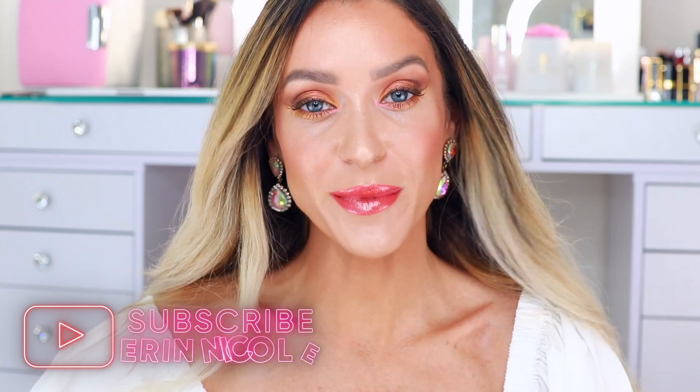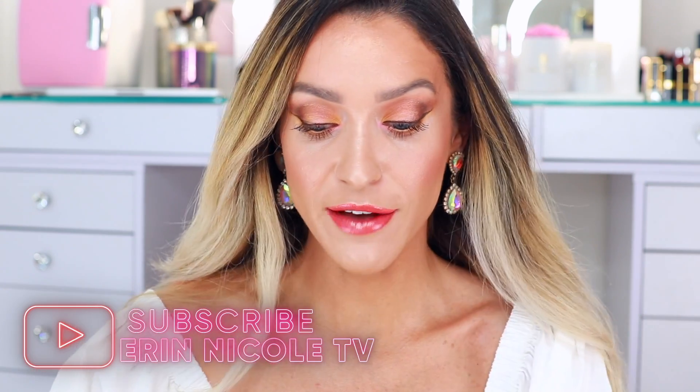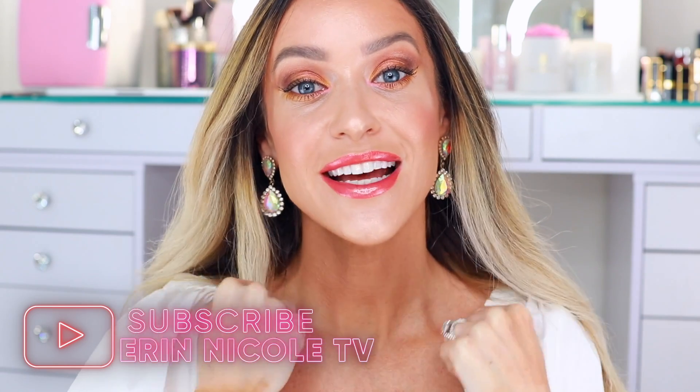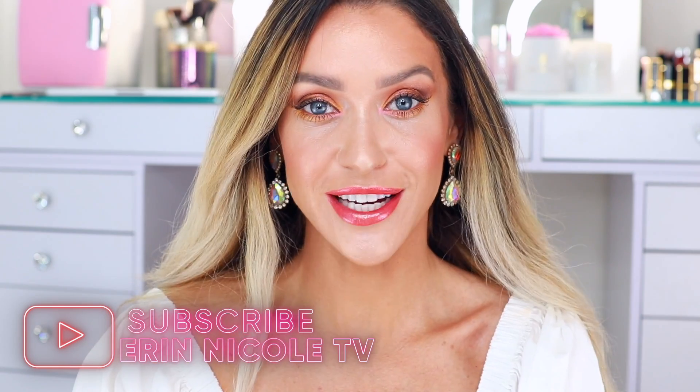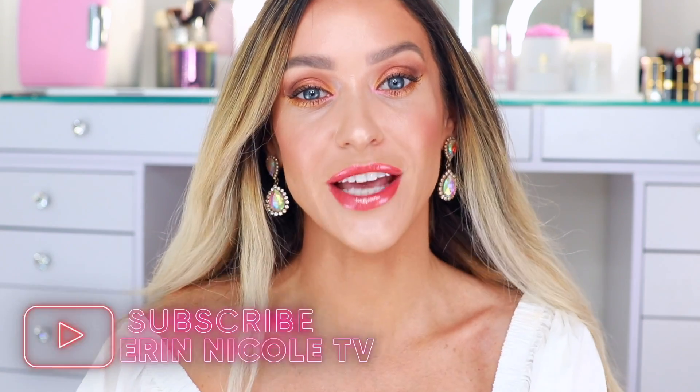That completes today's video. Thank you so much for watching — hopefully you enjoyed it. If you did, give it a thumbs up and leave me your comments and questions down below. I would love to hear your thoughts on the makeup look — maybe tell me what your favorite look is for summer or your favorite products. As always, I will be linking everything mentioned and everything on my face down in the description box, and for more videos like this don't forget to subscribe and hit the notification bell.